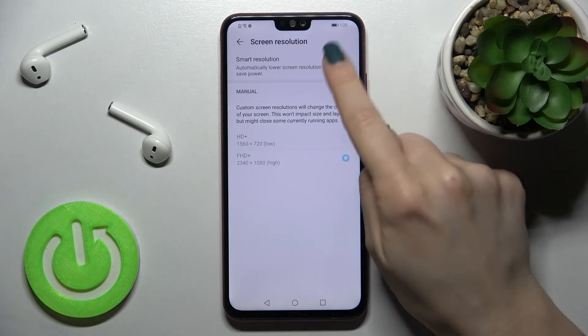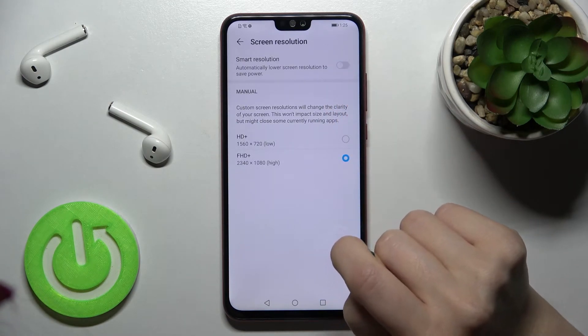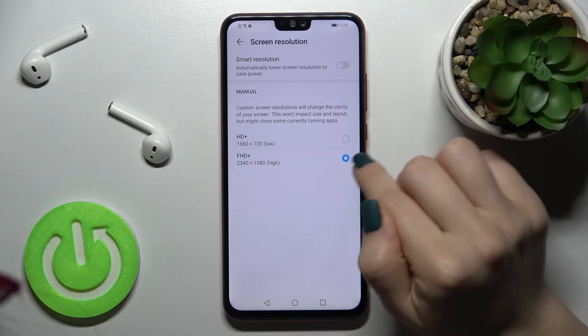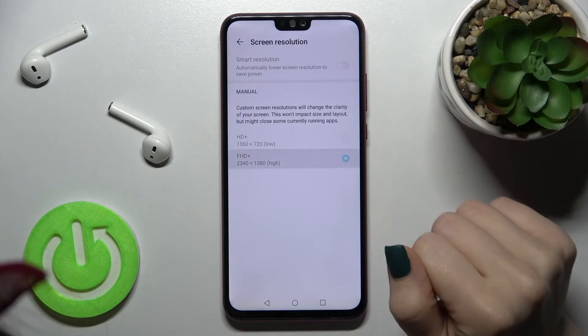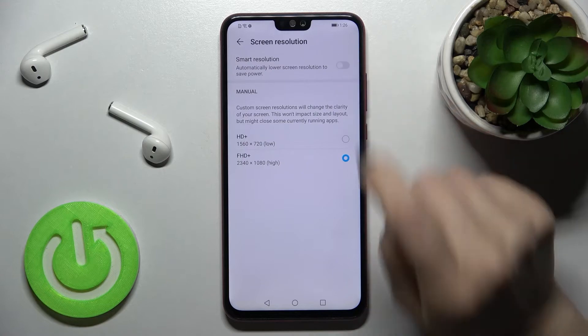In our case, smart resolution is enabled. If you want, you can turn it off and switch your screen resolution from Full HD+ down to just Full HD. By the same method, you can also switch it to another resolution option, or simply re-enable the smart resolution toggle.